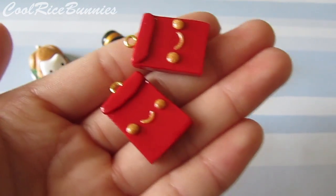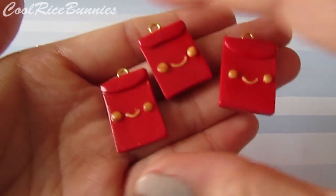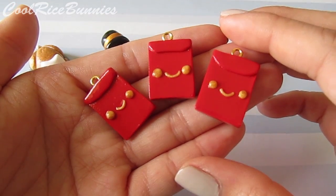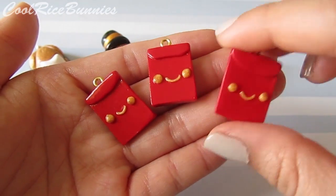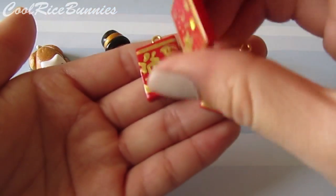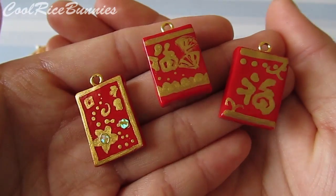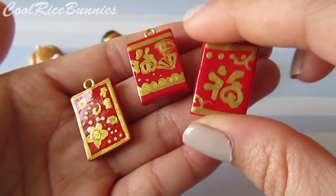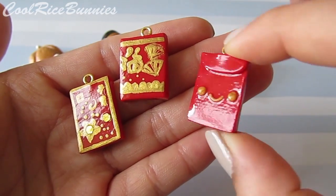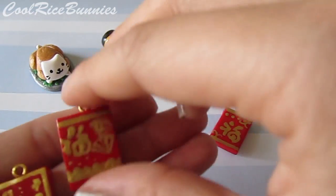These next charms I made a tutorial for on my own channel and it was recently posted, so I will leave the link in the description box down below. They are just these little kawaii lucky red envelope charms in celebration for the Chinese or Lunar New Year. This is what the designs look like that I painted on. For those of you who are wondering, I am Vietnamese and I do celebrate the Lunar New Year, so I thought it would be really nice to make these and do a tutorial on them. I love the way that the face turned out — it's super cute.